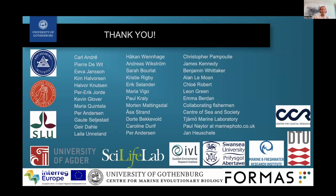A really big thank you to all of you for listening, and to all the incredible collaborators who have been part of this research. Thank you.